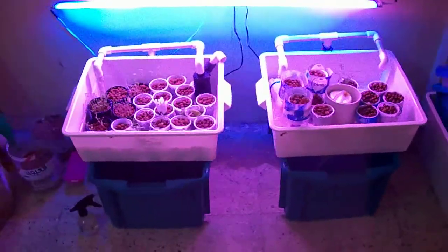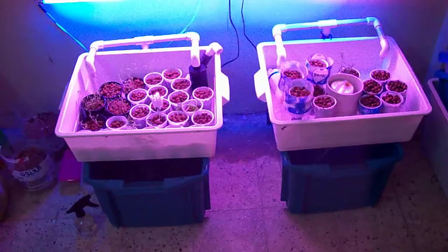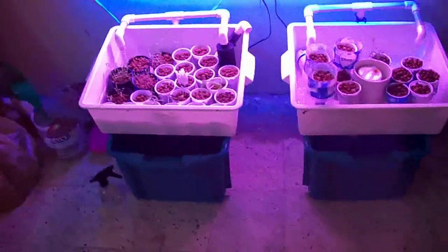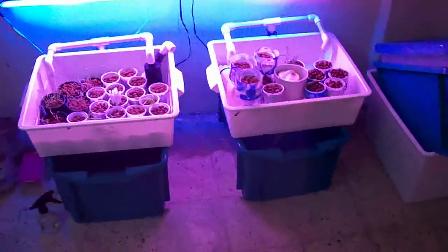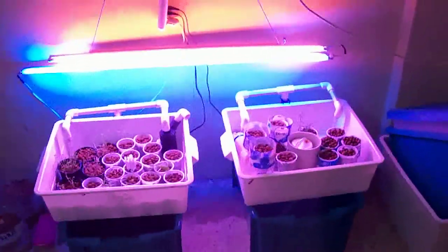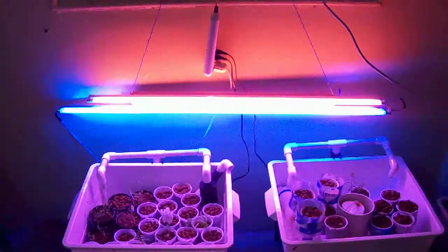If any one of you lives in Jeddah and would want one of these, send me an email at ygermino@gmail.com or yes2fx@gmail.com. You can also visit my blog at ygermino.blogspot.com. I can assemble one for you — of course there'll be a reasonable charge — for anyone who wants to start learning and doing aquaponics here in Saudi Arabia.